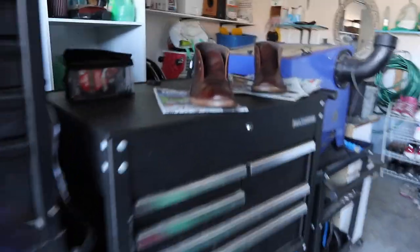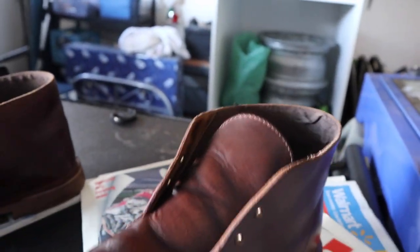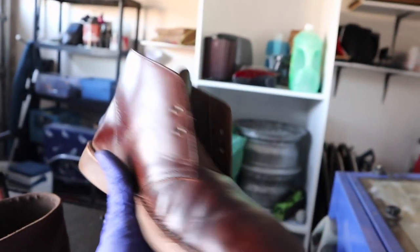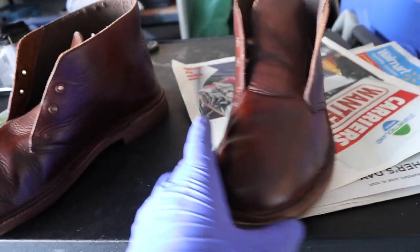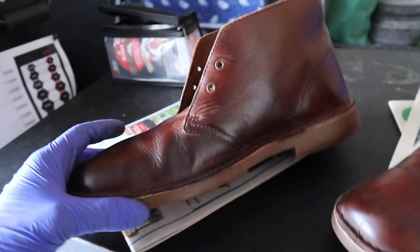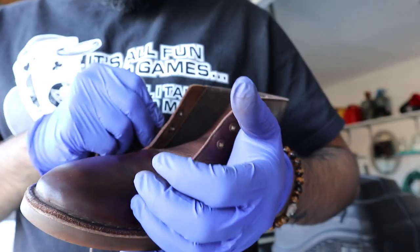I'm finally done polishing these and I'm very happy with it. I don't even care if there's a little bit of wrinkles because it has that old vintage look, and the color was the main thing — the colors are popping now. It honestly feels like these are gonna last so much longer with that polish. It's like adding a clear coat to your paint job. I put the laces on and we're done.